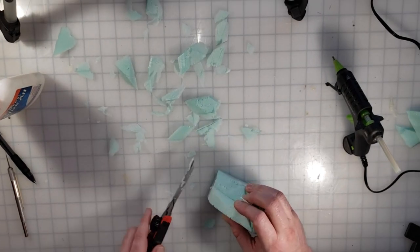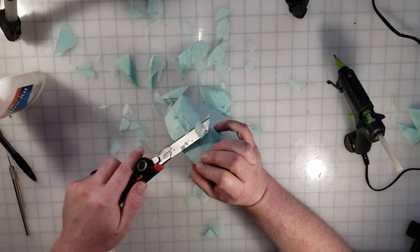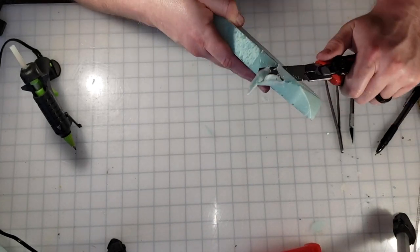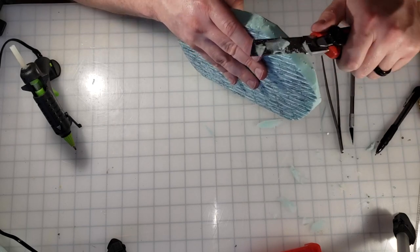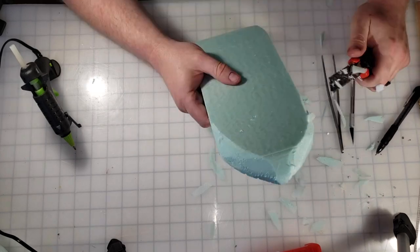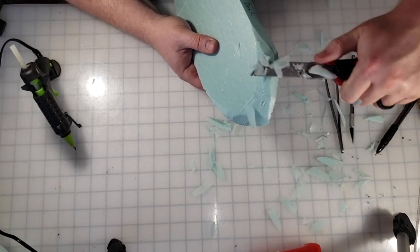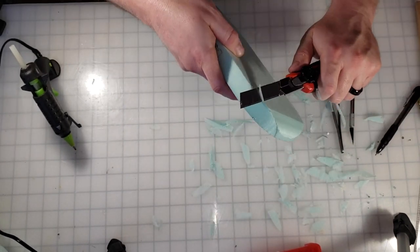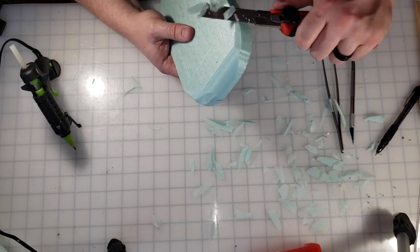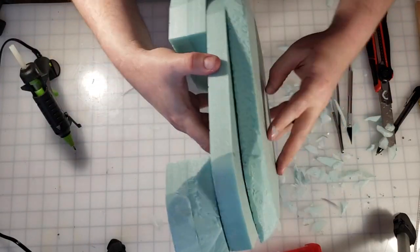It doesn't take long — the shape starts to emerge. I just need to remember not to take too much off. With that part done, I'm going to go in and shape the bottom up a little bit and round some of those surfaces off. Boy, it's looking good — perfect.